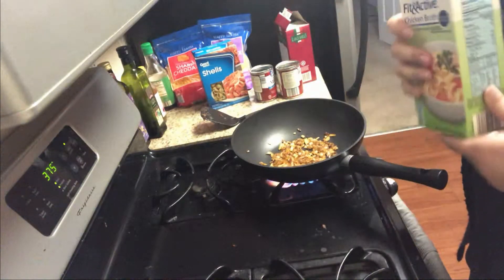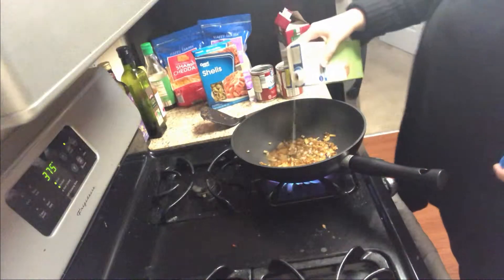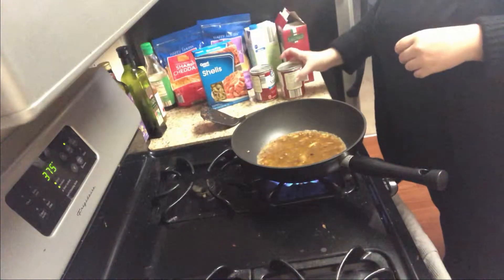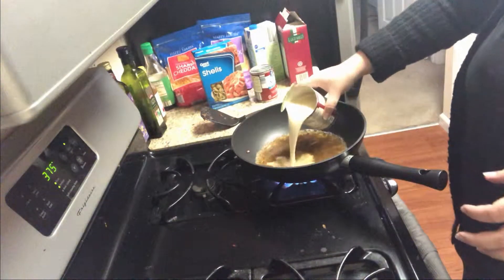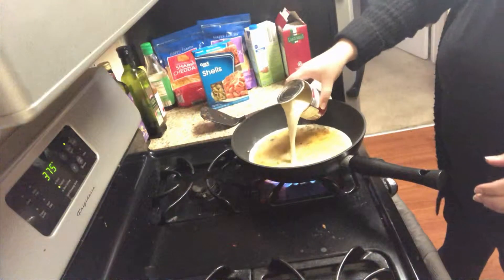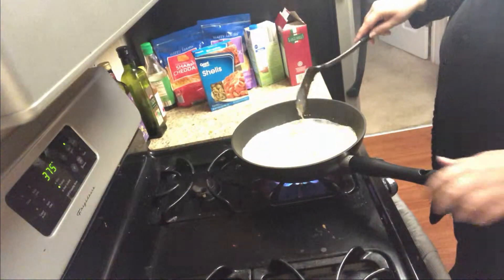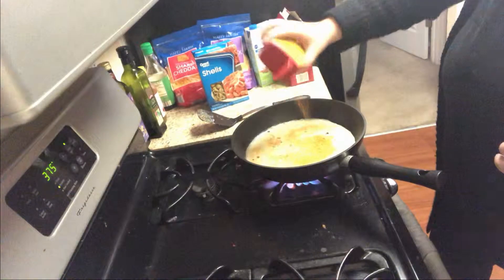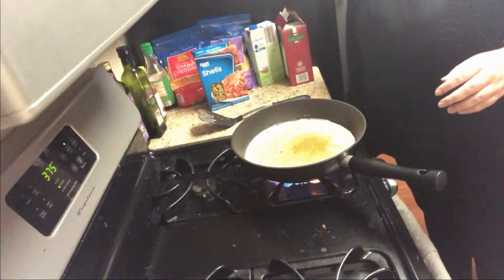Now I'm gonna put in the chicken broth with the evaporated milk — two cans of evaporated milk, which I have never used before, so I'm excited to see how this turns out. Now that's in, we want to put some more Old Bay in here, and some more seasoning of everything — Cajun and some pepper.